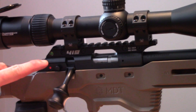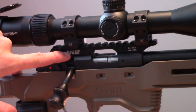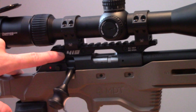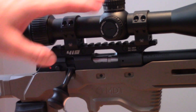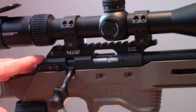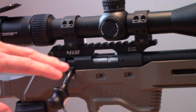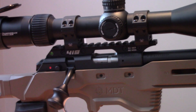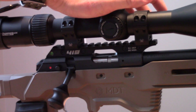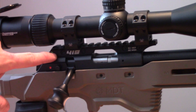Moving to the optic setup: a very important part is this Area 419 30 MOA base. It gives me 30 MOA of adjustment built into the base already, saving a lot of elevation adjustment on my turrets and allowing me to reach much further than otherwise possible — especially with the 22 when shooting 200 to 250 yards. You definitely want a base with at least 20 MOA built in. This more aggressive 30 MOA base still allows a zero at 50 yards but also has enough elevation to dial out to much longer distances.